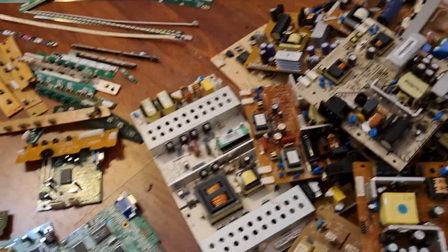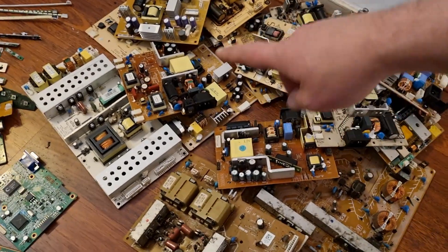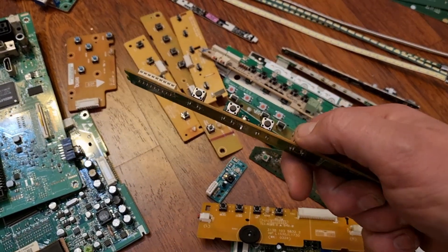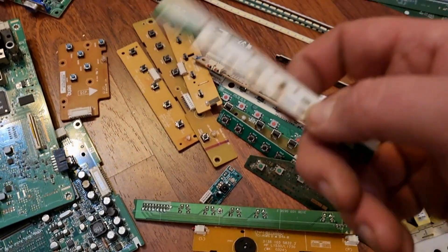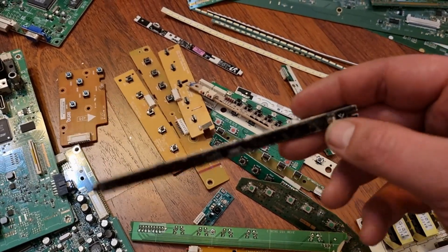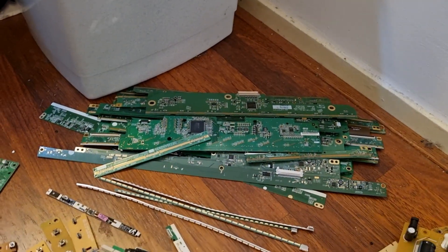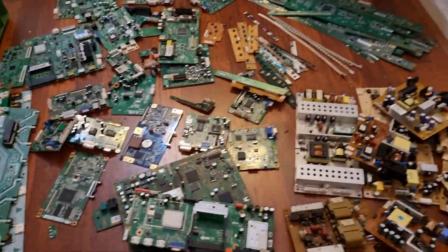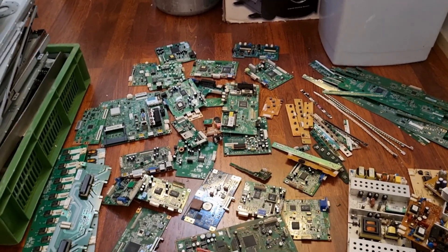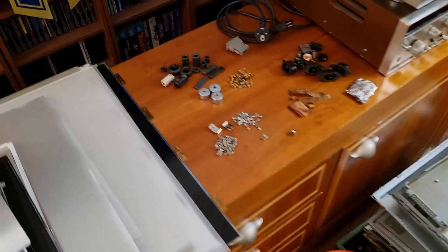The older and smaller monitors basically have one small board and one small power board — low-grade, but I'll get the heatsinks off. There are button boards — some with clicky tactile switches, and touch panels on more recent ones with basically nothing on them — plus LED strips and strip boards. I'm not sure exactly how my scrapyard grades them, but they have low-grade, higher-grade, and computer main boards as a category of their own.